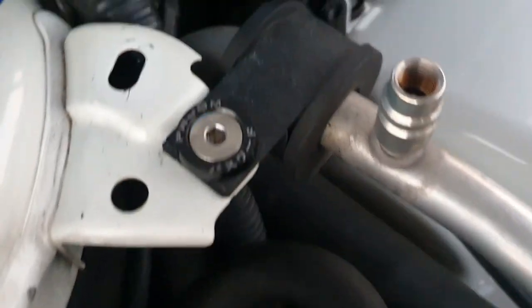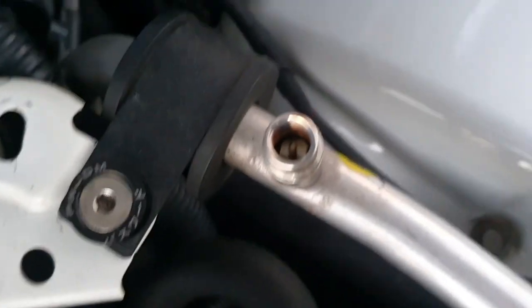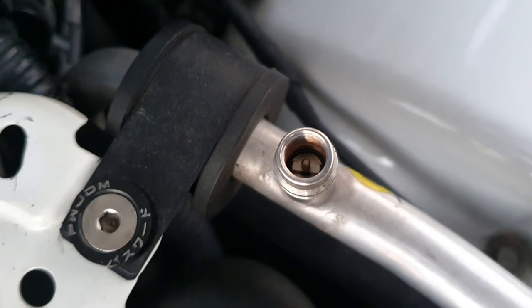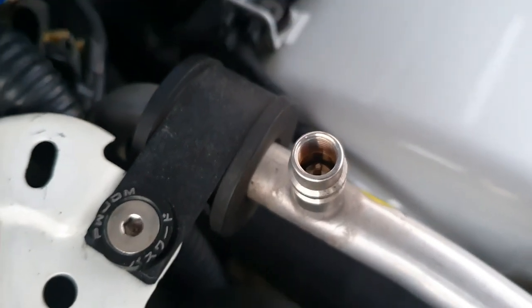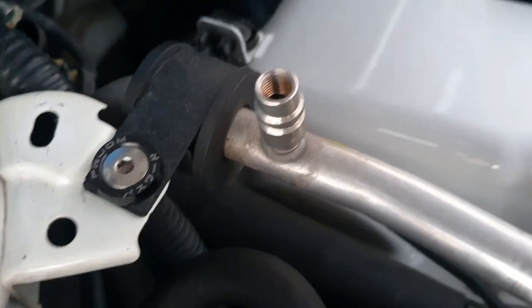It doesn't actually let aircon gas out — it's a one-way valve. So when that tip of that part there is touched, the gas can be placed back into the system. Similar thing for this one.